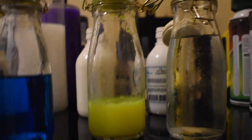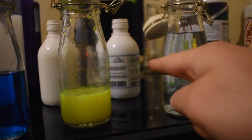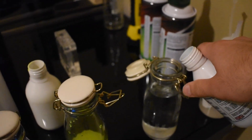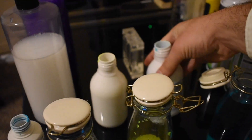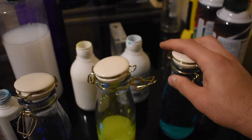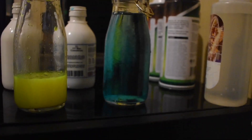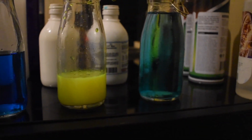Our last one of the day will be Mayhem's UV Blue Concentrate. I actually really like that. It almost has a teal look, whereas CryoFuel definitely has a dark, dark blue look.